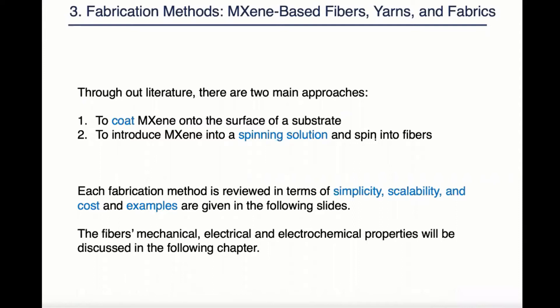Each fabrication method is reviewed in terms of simplicity, scalability, and cost. Examples are given in the following slides. The fiber's mechanical, electrical, and electrochemical properties will be discussed in the following chapter in detail.